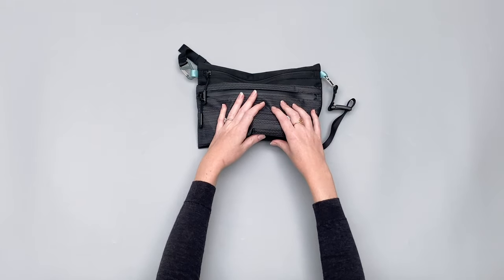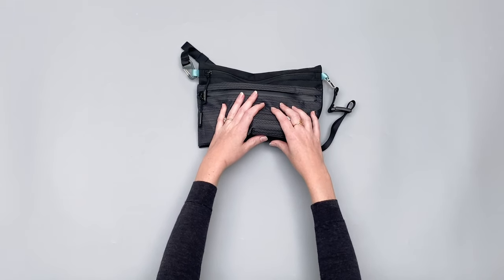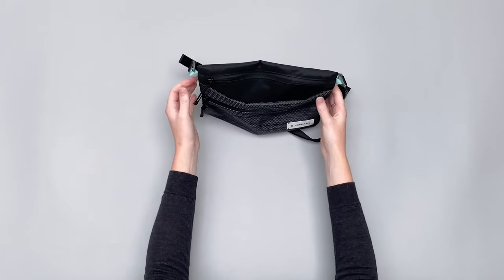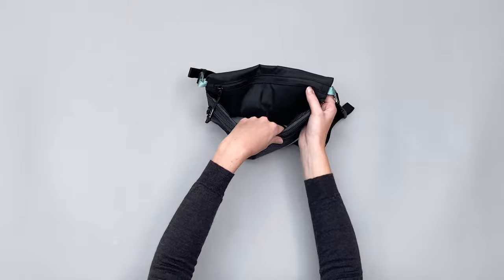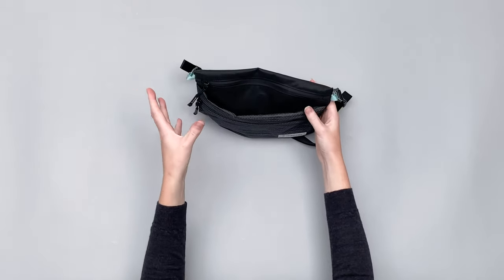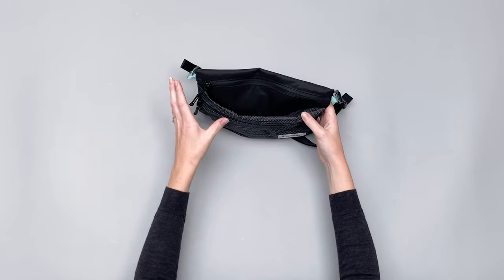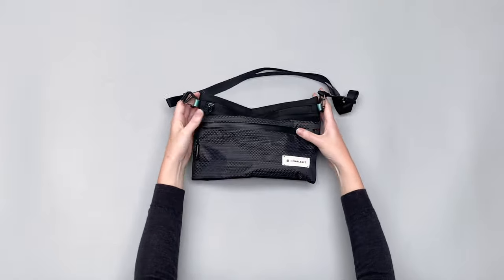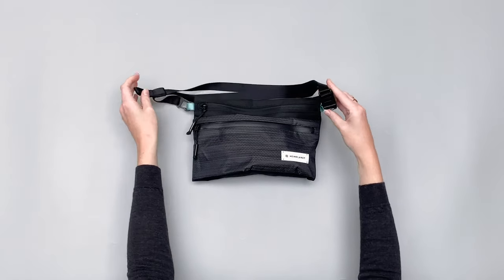You can also fit a surprising amount of items inside, which relates back to the hover pocket — because it's just sewn on at the sides, you can make full use of all that space, which is really nice.